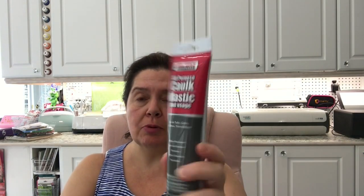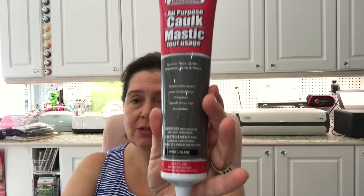I picked up a tube of all-purpose white caulk. There's a little DIY project I have to do in our washroom because I am literally fed up of waiting for contractors and house cleaners to do a small job. So I will do it myself.